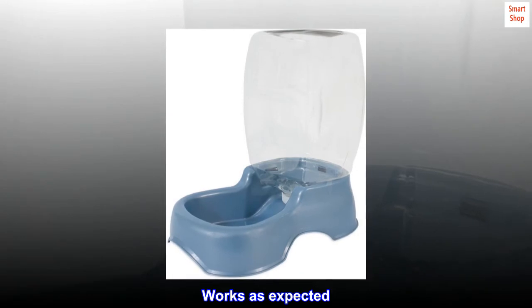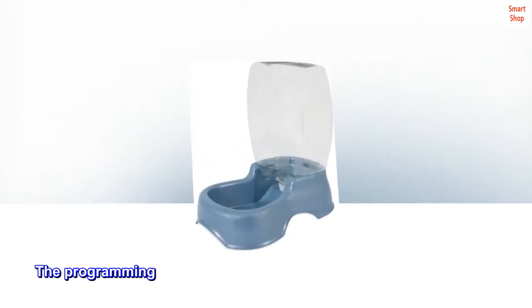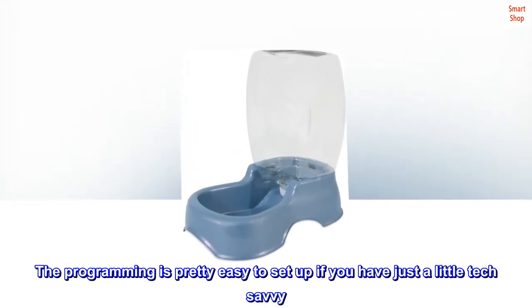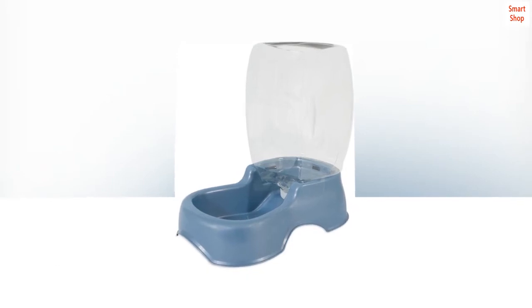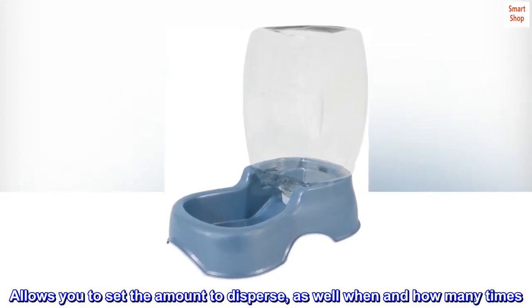Works as expected. Reliable. The programming is pretty easy to set up if you have just a little tech savvy. It allows you to set the amount to dispense, as well as when and how many times.